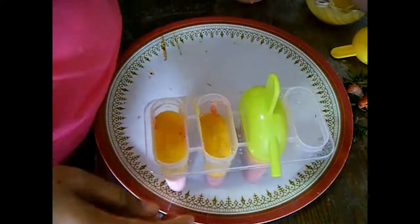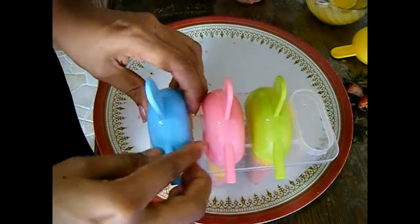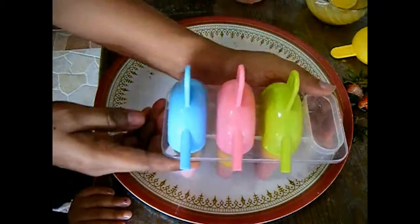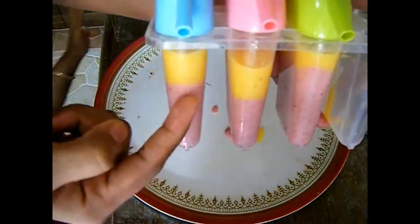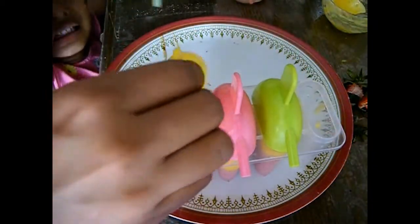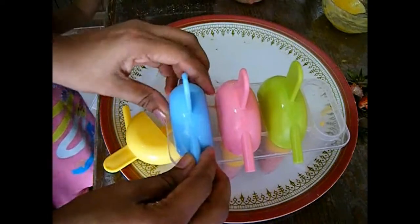Cover them up with a lid and they are ready to go into your freezer for at least 8 hours. You can see how nice the colors look. I'm going to freeze it for 8 hours and then show you how they look.